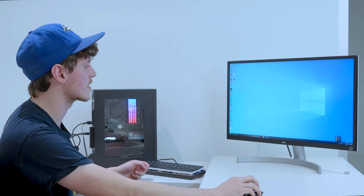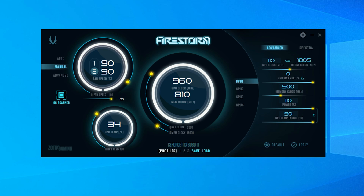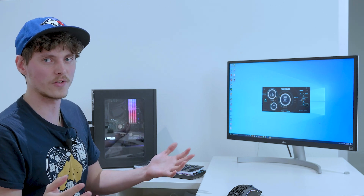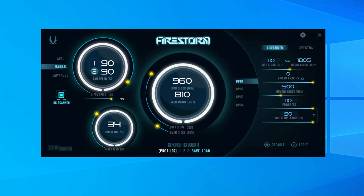Quickly showing my overclocking settings in Firestorm — I could only push 110 MHz on the GPU core before it started crashing. Not sure if I lost the silicon lottery, but let me know in the comments what overclock you got on the same card. As for memory, I was able to push 500 MHz on the memory clock.